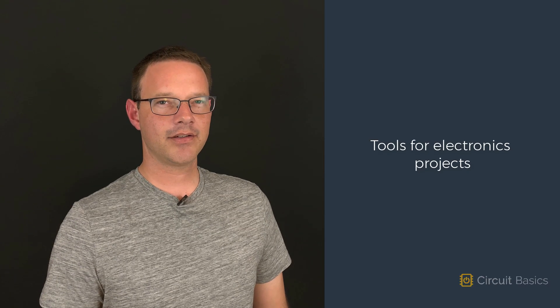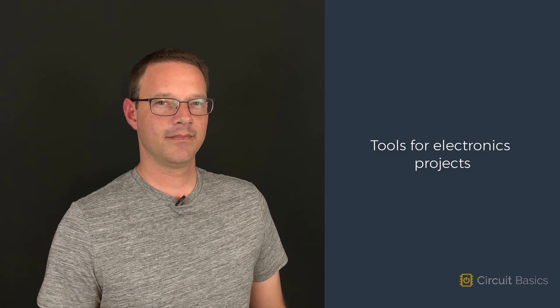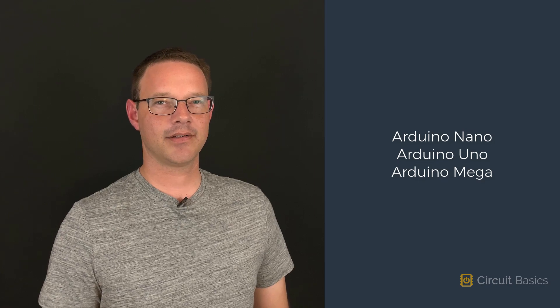In this video, I'd like to show you some tools that will come in handy when you're building electronics projects. We'll also take a look at some of the different kinds of Arduino boards you can get.